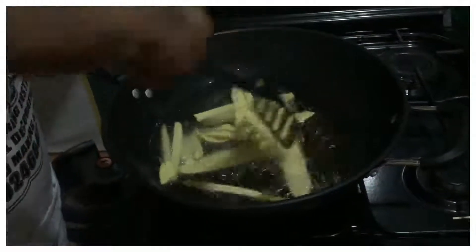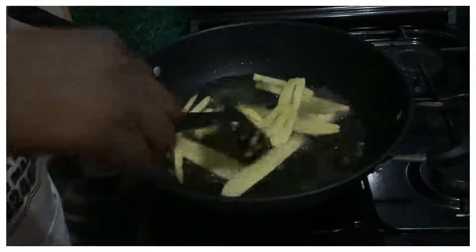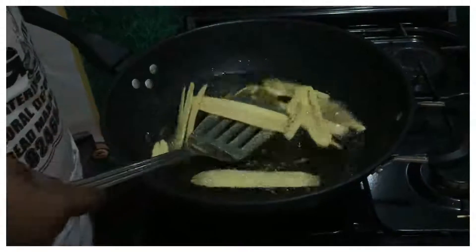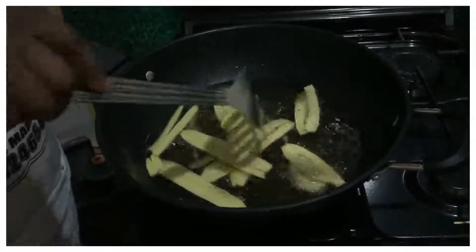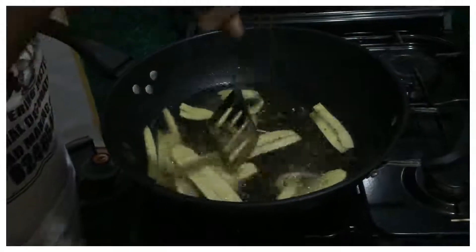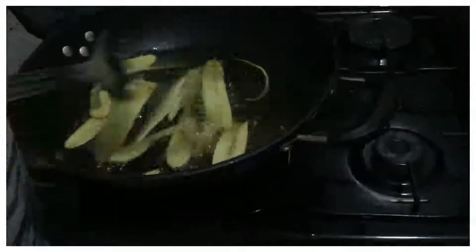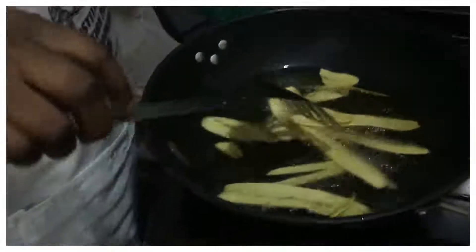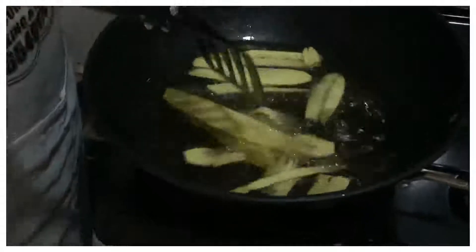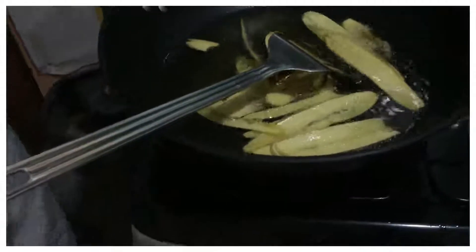So there it is — now it's boiling. What shows that the plantain is ready is when you see that the oil is not bubbling anymore. You can see it's still boiling now, but don't let it burn. The frying is getting done; see how the bubbling has reduced. Our plantain is ready now.